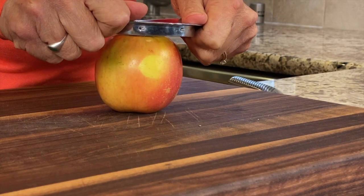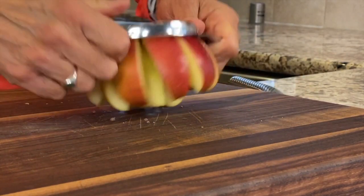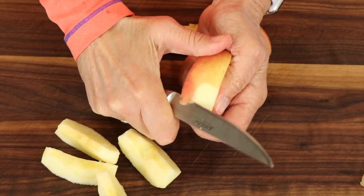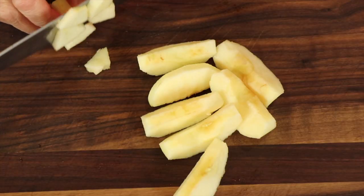Okay, so you're going to start off by peeling your apples. You want to core them and just slice them down. It's about one apple per mug. So we'll go ahead and peel our apples and then I'll slice them into small pieces.